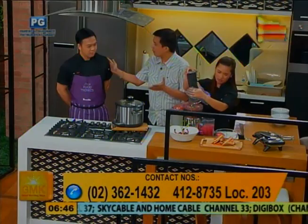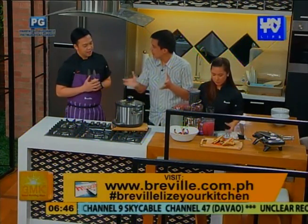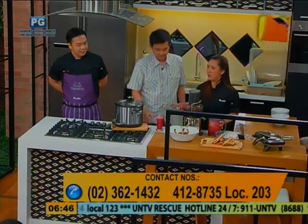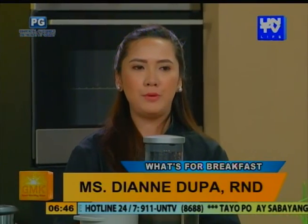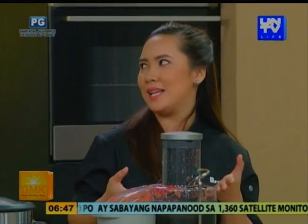Anything to promote? You can visit us at our office in Balintawak, 1081. You can also like us on Facebook at www.breville.com.ph. Our office opens at 9am. All of these products that we are using right now, makikita natin doon — from coffee to juicing to kitchen. Contact number natin is 3-6-2-1-4-3-2 and 4-1-2-8-7-3-5 local 203. We also invite everyone to like JuiceOn Philippines — isa itong juicing community wherein pwede nilang i-share yung kanilang mga recipes, questions about juicing, and mga experience about juicing.